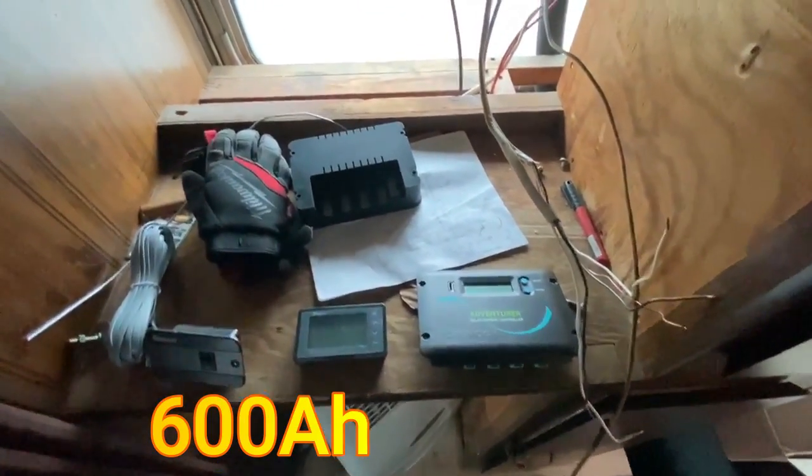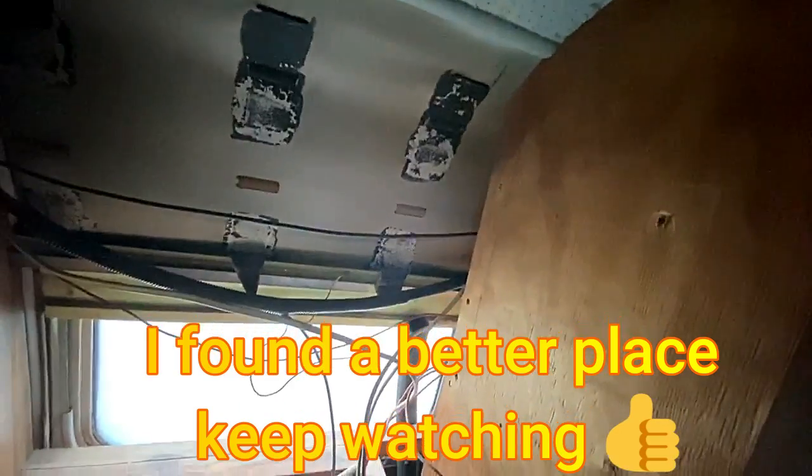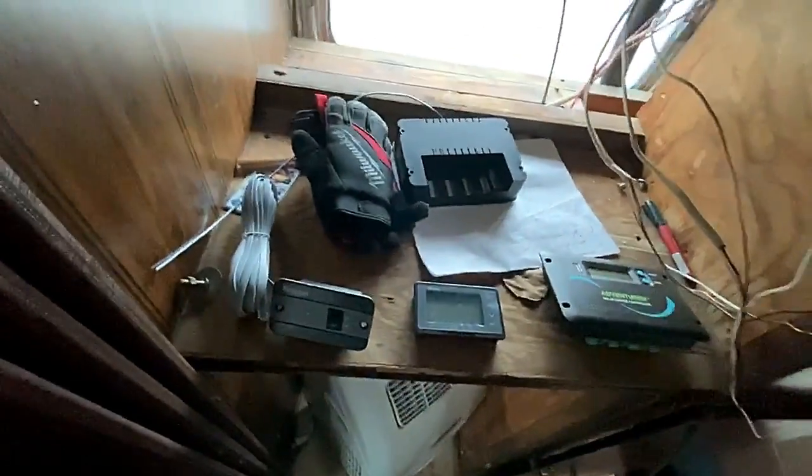I've got three batteries down below. Right here is where we used to control shore power and generator power switching, but that's coming out. You can kind of see where I came through the roof with my power wires — I got them coiled up in there and will get them hooked up soon. I think I'm going to utilize some of this space up here for the fusing. I've got some fuses to put in for the panels and for the inverter, and then mount these controllers up here — I think this one's going to go here and the other two right next to it.